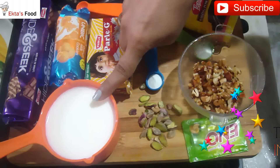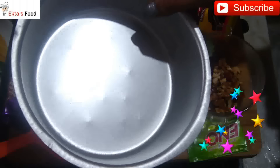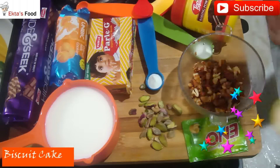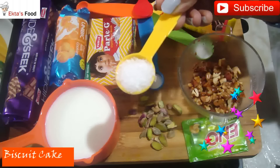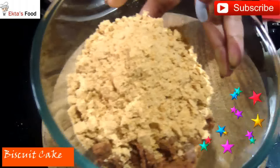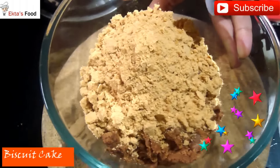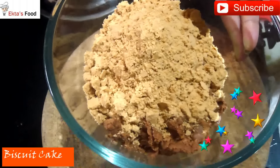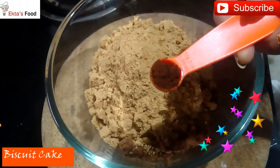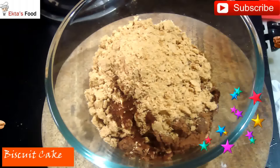Here I have a cup of lukewarm milk. We will need an aluminum tin — grease it. If you have parchment paper, you can line it. We will need 3 big tablespoons of sugar, which we will powder. I will add 1/4 teaspoon of coffee powder just for flavor — you can skip it, it is optional.